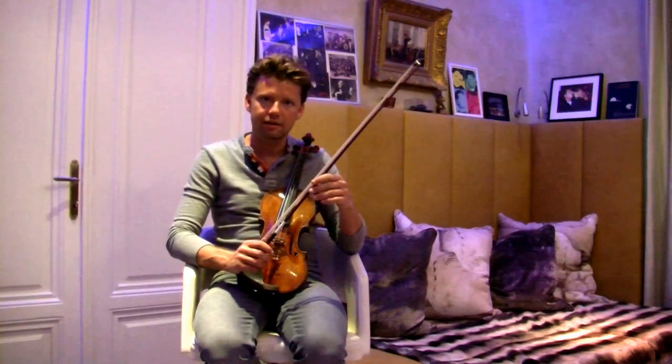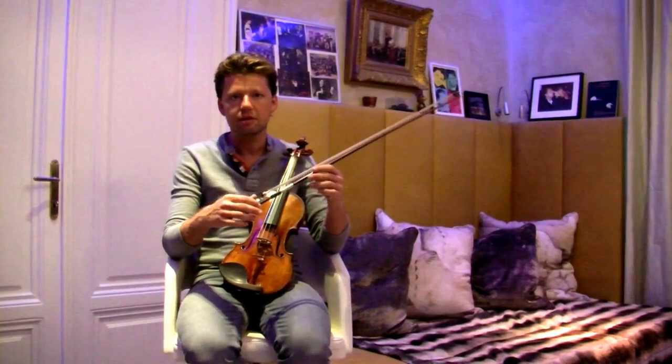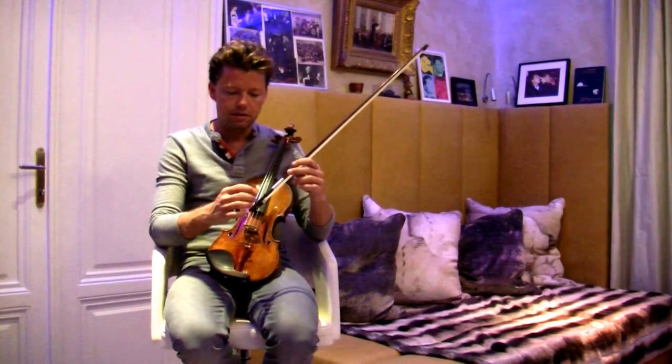Hello Violin Channel, this is Julian Rachlin from my home in Vienna. I would love to chat to you about a very basic little element, and that is how to hold the bow. This is going to be a series of a couple of videos and we'll just talk about certain things that I would love to share with you. So today I would love to talk about the exact position of the hand.